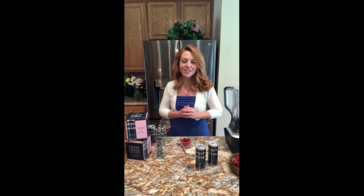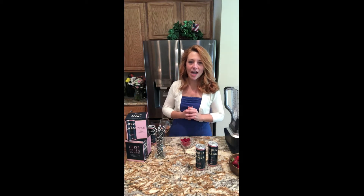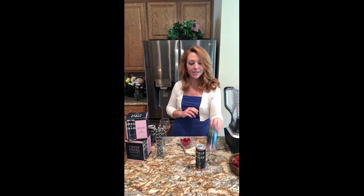Hi everybody, I'm Michelle Spencer. I am the brand manager at Crafton Estate, a division of Wineboat Imports, and today I'm going to show you a super simple recipe for frosé using Amble & Chase.